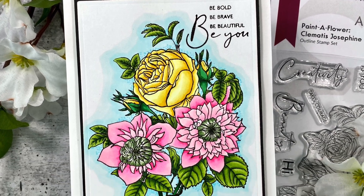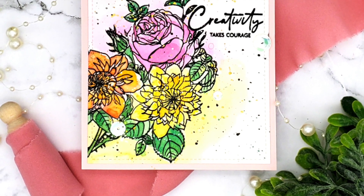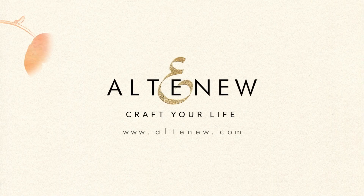This Paint a Flower Calamity's Josephine Stamp Set is a high quality photopolymer stamp manufactured in the USA. To find out more about the Paint a Flower Calamity's Josephine Stamp Set and other available products, please visit us at Altenew.com.